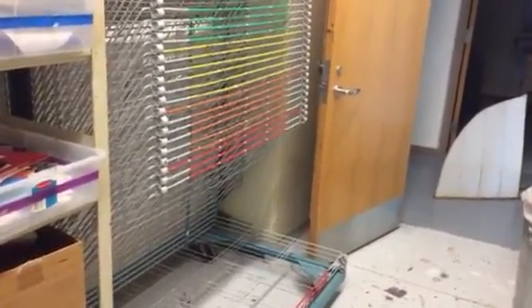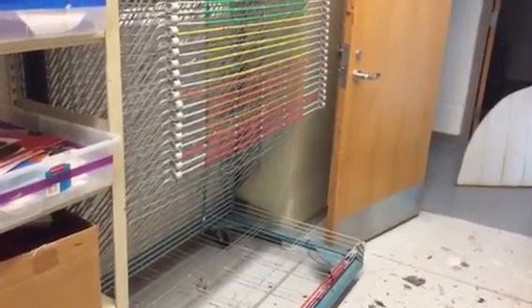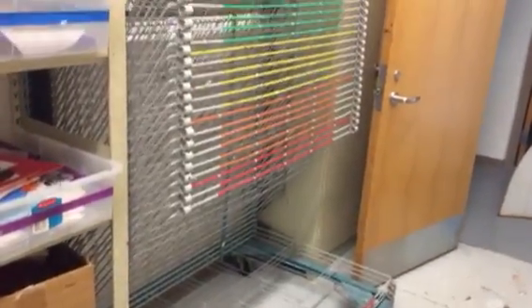Got a wet project that needs to dry? You do not want to put it in a bin where it can stick to other people's projects and get ruined. You're going to want to use the drying rack. Here's the drying rack — it's in the storage room and you can see it's very colorful.